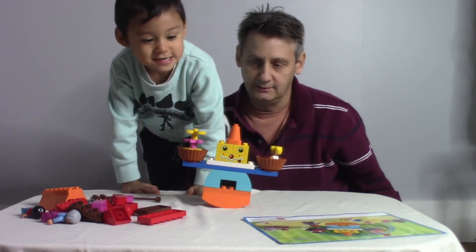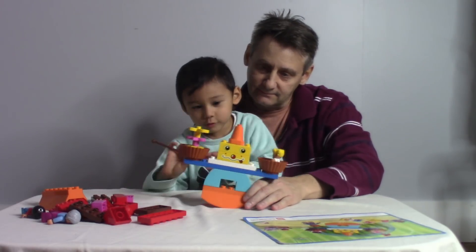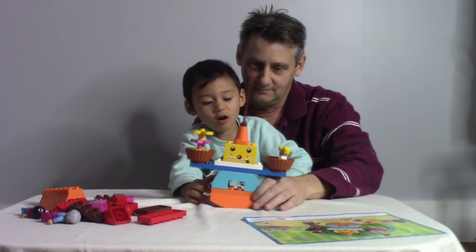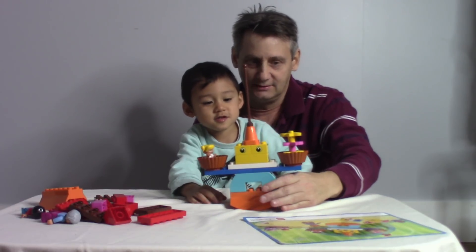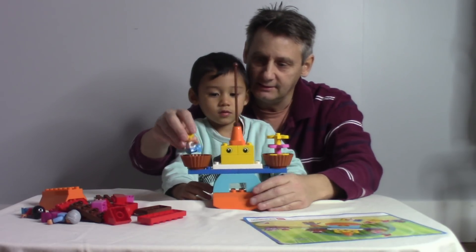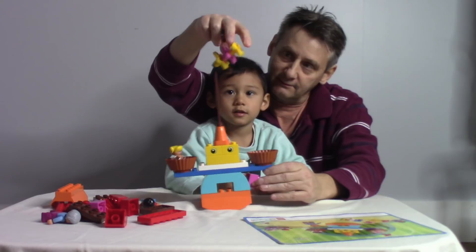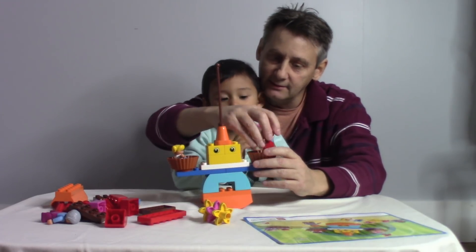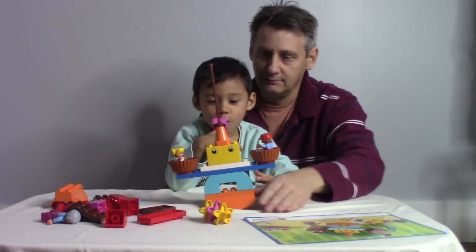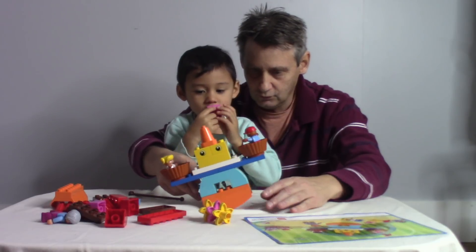That's balanced now! Wow, it's still a little — she's heavier than the flowers. You can put that on top. The clown rides it — she's too heavy, too heavy! All right, let's see what we can do. If we put another person on instead of this — there we go! It's still a little heavy. There — now that's more balanced. She's heavier for some reason, it's not staying balanced.